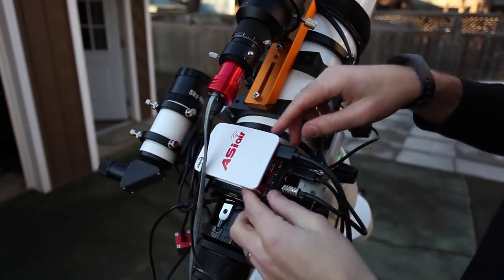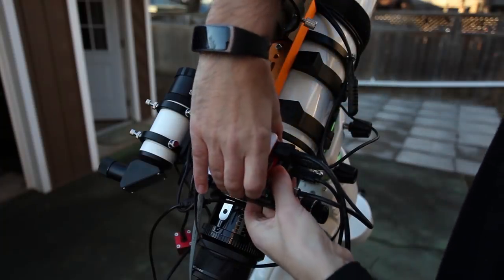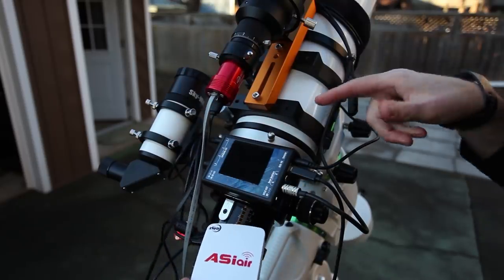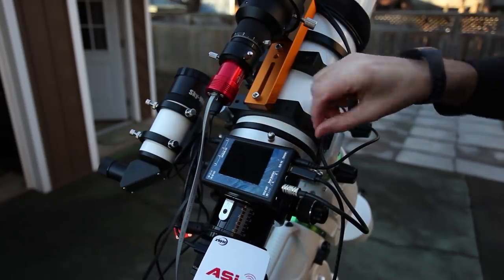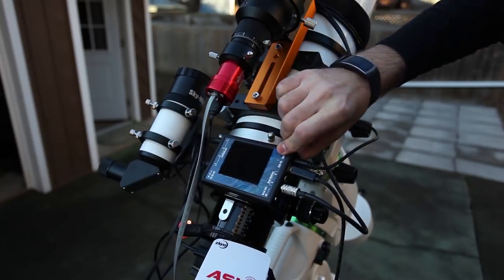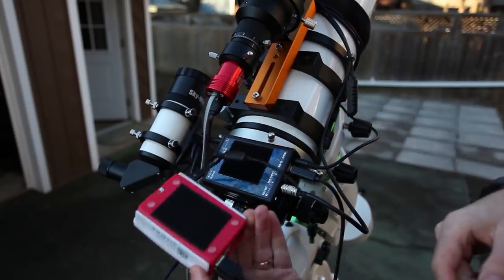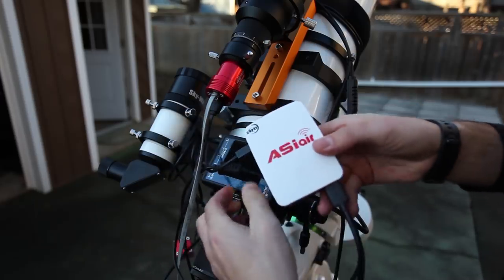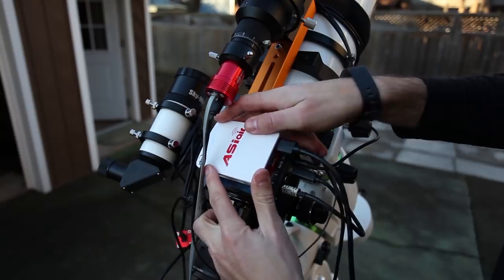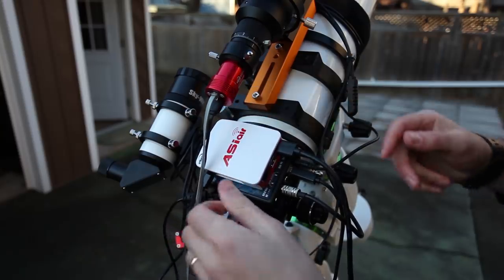I've got my ASI Air mounted on top of the Pegasus Astro pocket power box. There was a nice flat spot on the Esprit 100 here, so I've got Velcro tape on the telescope with the pocket power box and then the ASI Air on top of that. They're both really close to the same size, actually — both very lightweight, pretty much weightless, not adding any extra weight to the mount.